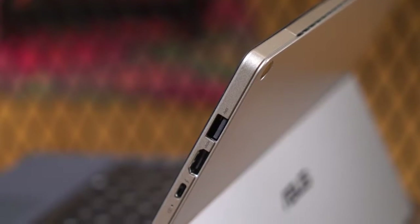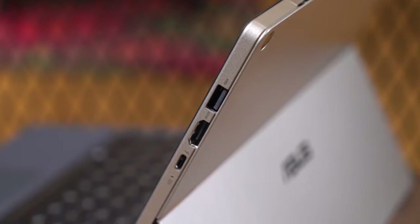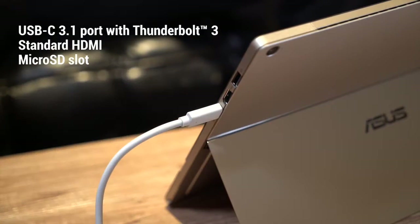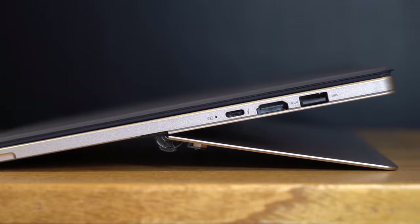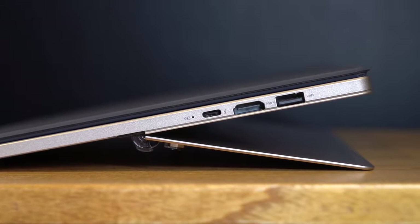Despite its portable size, the Asus Transformer 3 Pro can be your daily driver, thanks to an array of inputs and unique accessories. The USB-C plug offers fast data transfer speeds thanks to Thunderbolt 3 technology, and a standard HDMI slot means you don't have to deal with adapters.